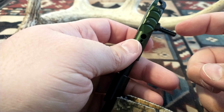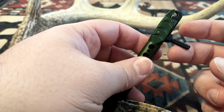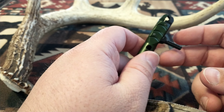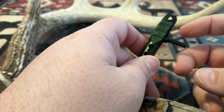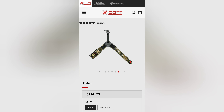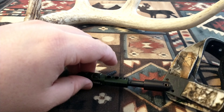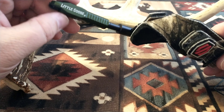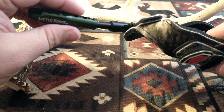You can adjust the length and the trigger travel, but you can't adjust the tension on the Little Goose 2. If you want to adjust tension, you're going to have to look at the Echo and the Talon — I'll drop their pictures and prices. All right guys, this is the Little Goose 2 from Scott Archery. Thanks for clicking on the video — like, subscribe, and I'll see you in the woods.